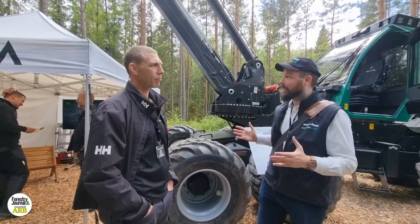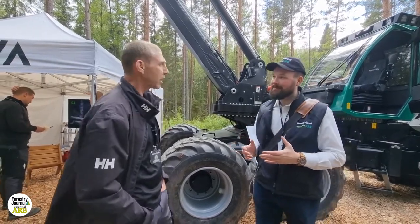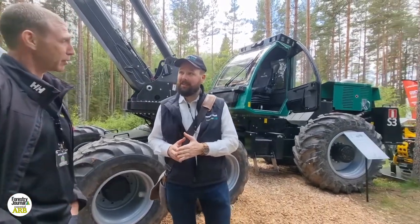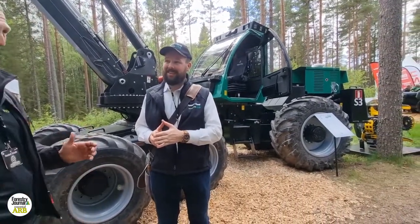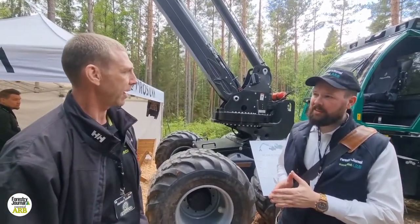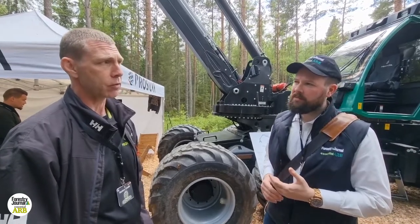Norbert, what are you showing here? So we have here our two smallest models, actually. Everybody thinks they are quite big compared with what the rest is displaying. But this is our smallest model, the S3 Harvester. And we have three bigger models.